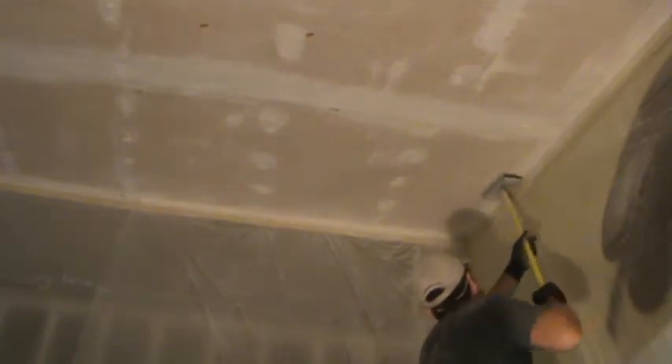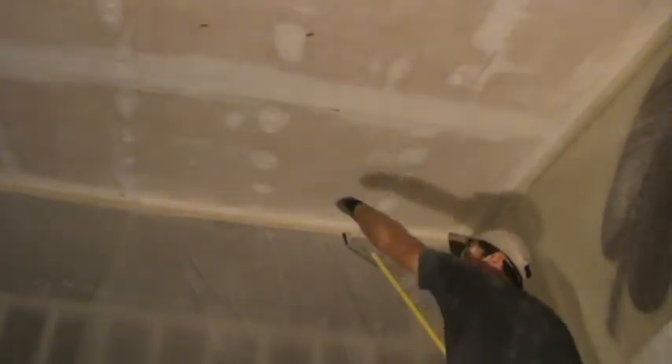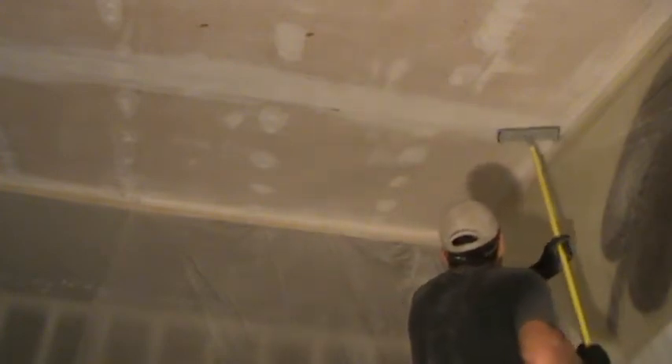I've got goggles on and a dust mask on. I'm sanding right over my head and it's going to get all over me - that's why I've got my hat on, my goggles, my dust mask. Once I do this upper part, I can turn around and start sanding down this way so it's not right in my face.